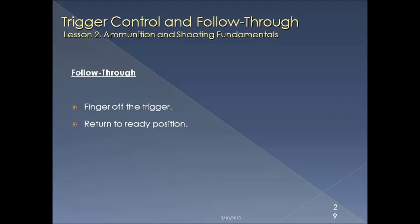Follow through is a fairly simple concept. The idea is to get your finger back off the trigger, put yourself in a safe position — perhaps a high ready or a low ready position — and begin thinking about going through your process all over again as you take your next shot.